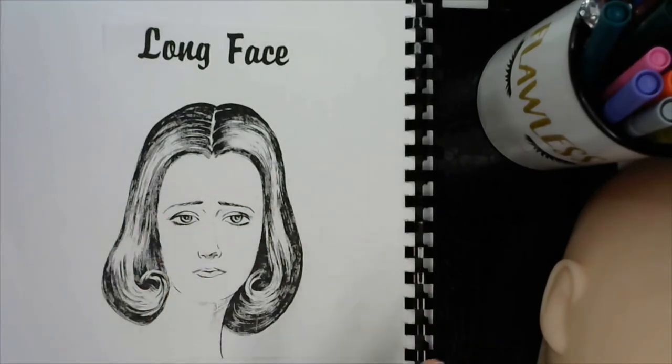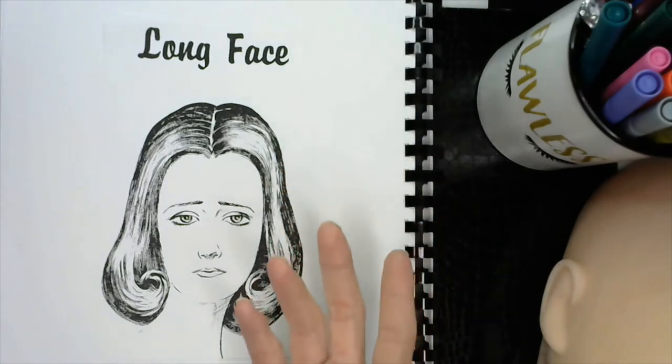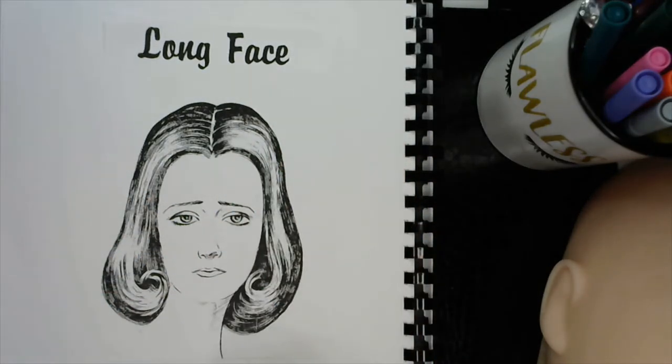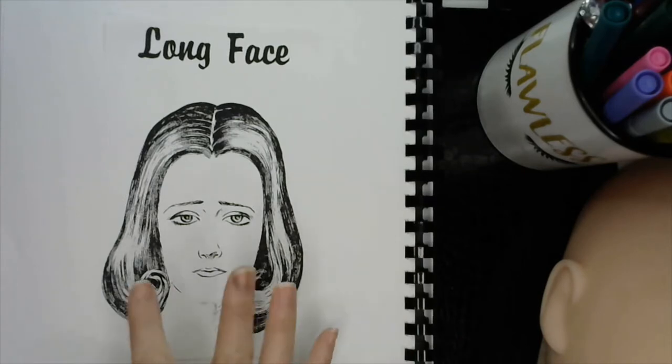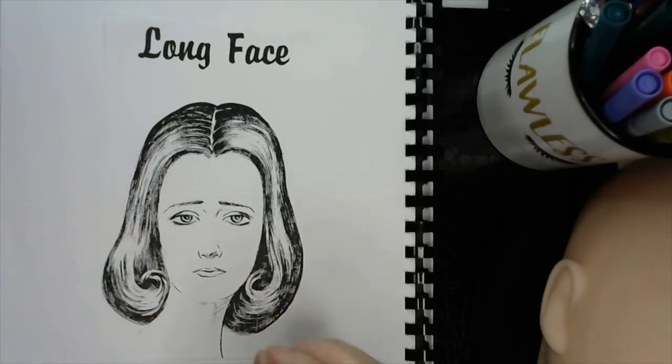Because you are the professional, clients will most of the time come in open to your suggestions. They always ask, 'What color do you think will look good on me?' You need to know the face shapes, the different eyebrow shapes, the different haircuts, hairstyles, lengths, and trims — you need to know all of that so that way you can give that professional suggestion.